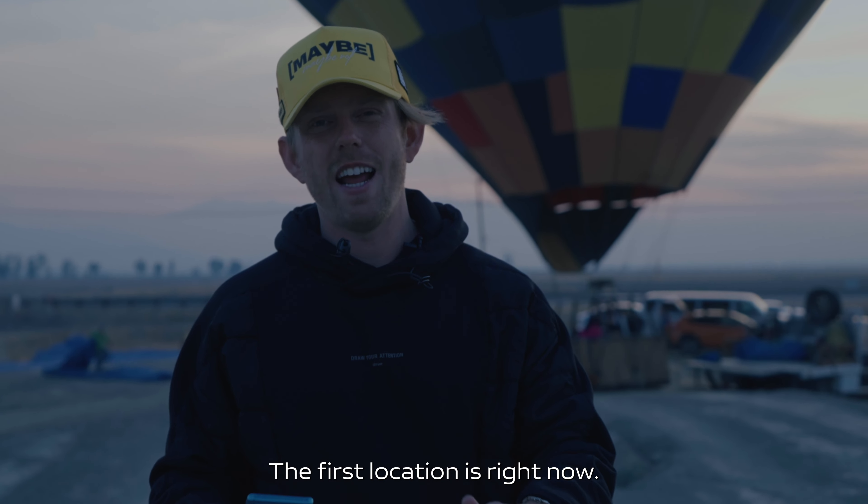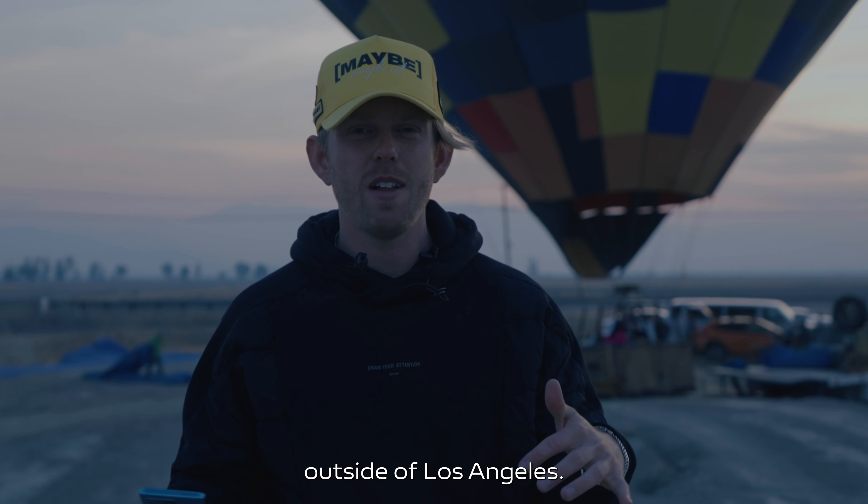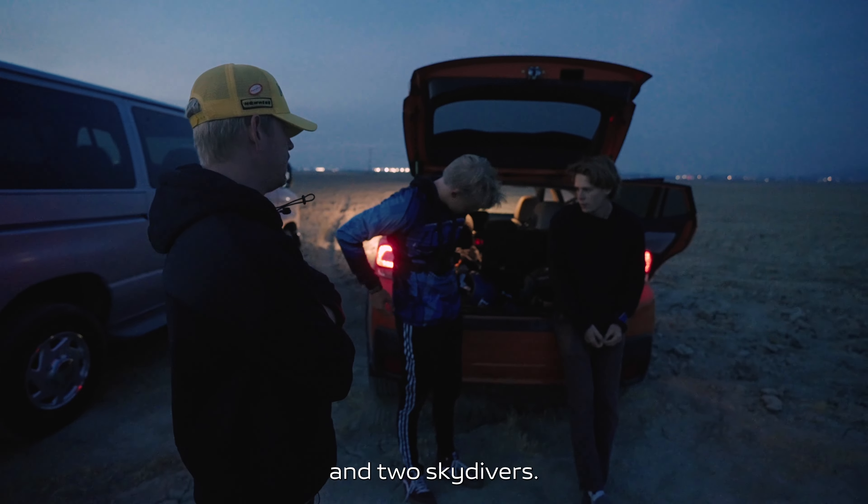The first location is right now — it's five in the morning here outside of Los Angeles. We got a hot air balloon behind us and two skydivers.